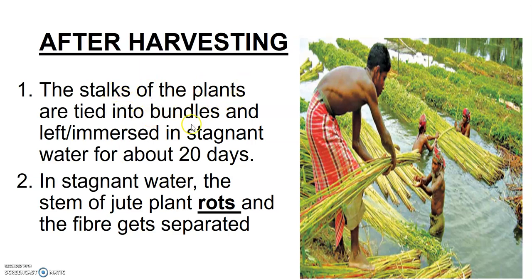You can see how the farmers are cutting the crop using a sickle and removing the crops from the field. Once harvesting is done, the stalks of the plant are tied into bundles. These bundles are then immersed in water — they put them in a pond and immerse these bundles in stagnant water.